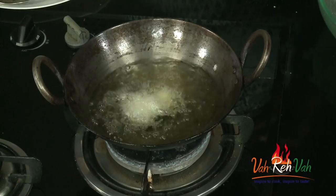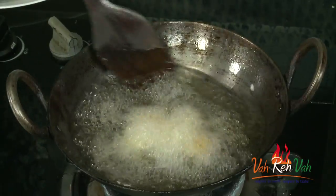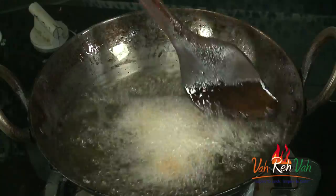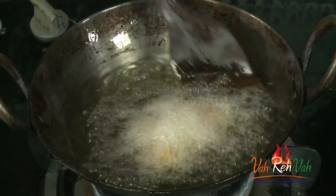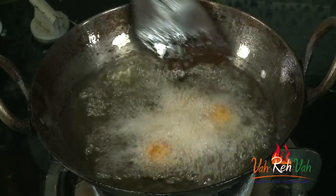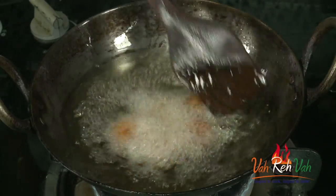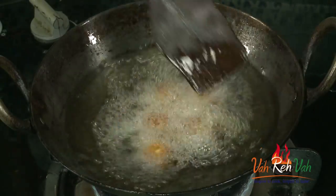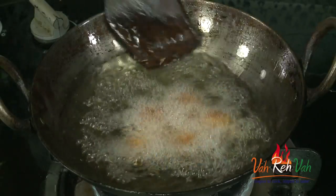The oil is not too hot — drop them in, but don't add too many, just 3 to 4. Take a wooden spoon and stir the oil in circles — this way the jamuns will rotate and cook equally. You can see the jamuns rotating and coloring equally. If you cook on high flame, the inside won't cook.